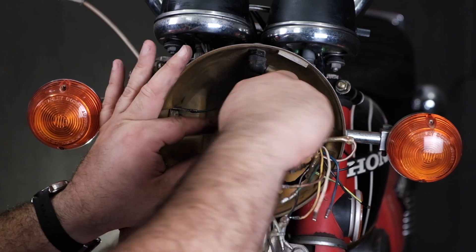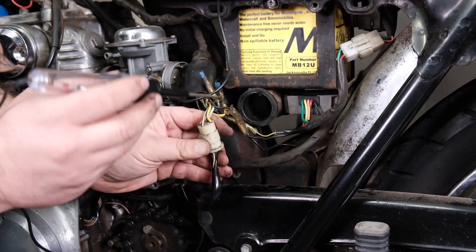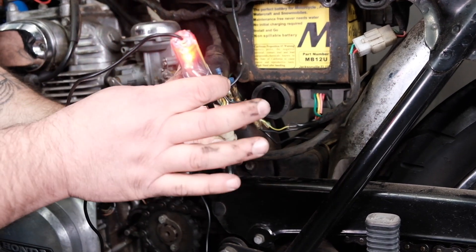This is a test light. It's a very simple tool used to diagnose electrical problems and electrical systems. The vintage Honda is built from the 60s through the 70s. While a lot of you might be really intimidated by electrical — the big color of wires, the bird's nest — the reality is the electrical systems on these bikes are very simple, and this is the only tool you need to be able to troubleshoot those issues.